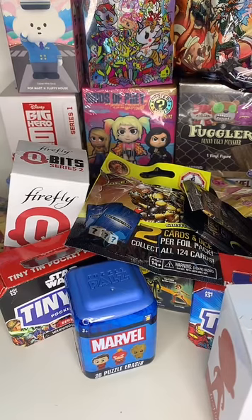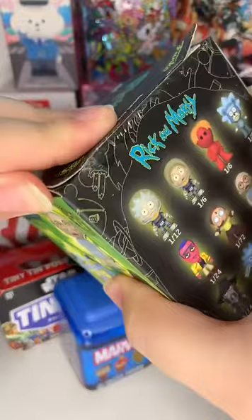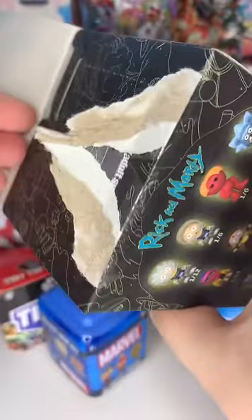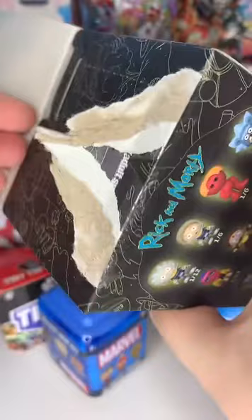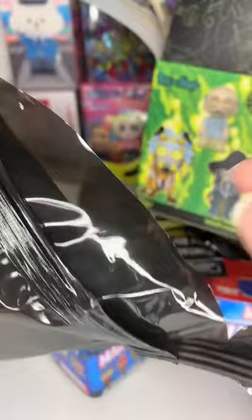We also have a Tokidoki - the Mermicorno Series 2, and I have a few more of those backstage. I've got the plastic off, so let's open up the blind bag. These glue drops are so bad. I brought my box opener but I forgot it. Let's get it open - you can kind of see through these bags and I think we have another Morty.